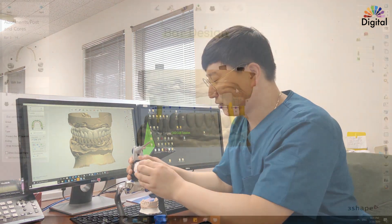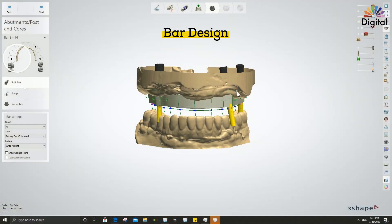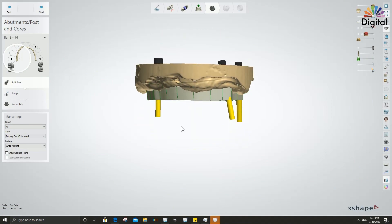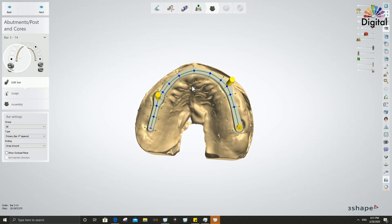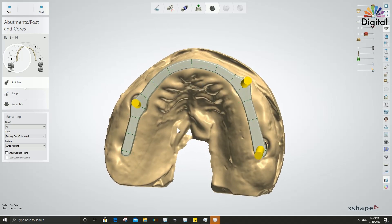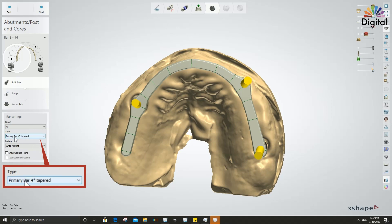For the bar design, I'm checking and making sure everything is correct. I want to make a tapered bar which has one insertion path on top, so we can see the top margin area and the bottom margin area. We have a four-degree tapered bar — a three-shape bar design called the primary bar four-degree tapered.